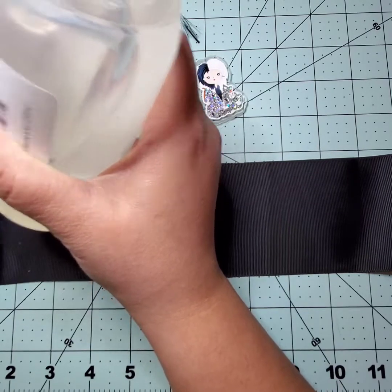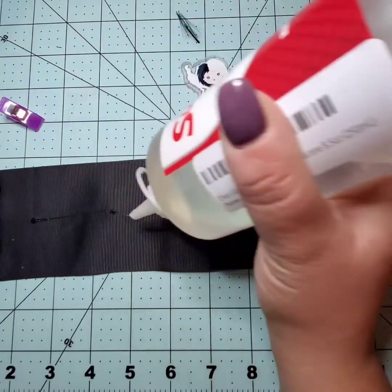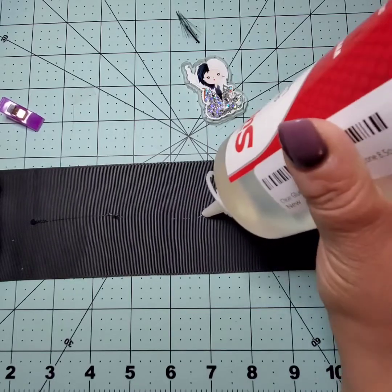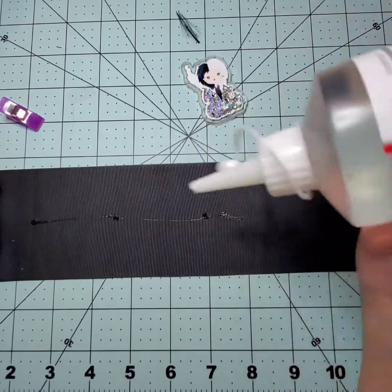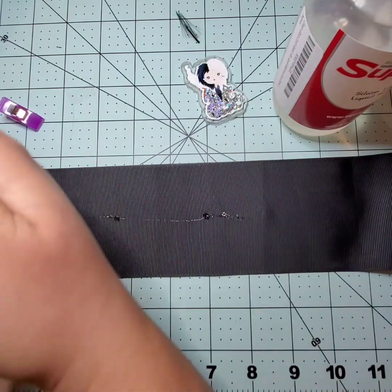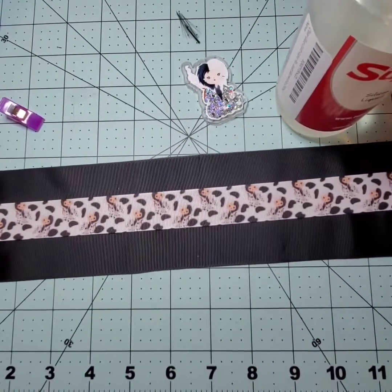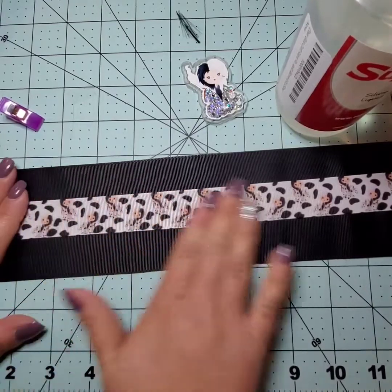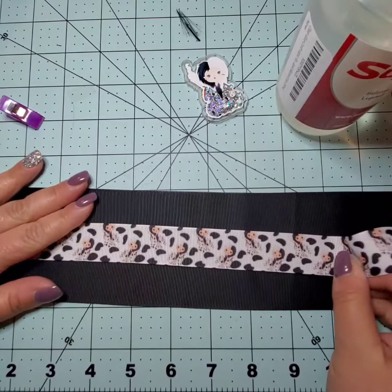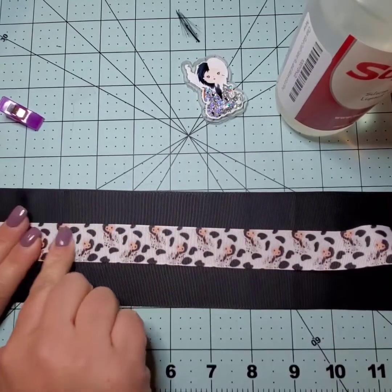I'm going for a bigger section here, adding a couple more dots and letting it string from dollop to dollop. Everywhere there's a dollop, I go in and smooth those out to keep the ribbon flat and make sure we don't end up with any unwanted bulges later.